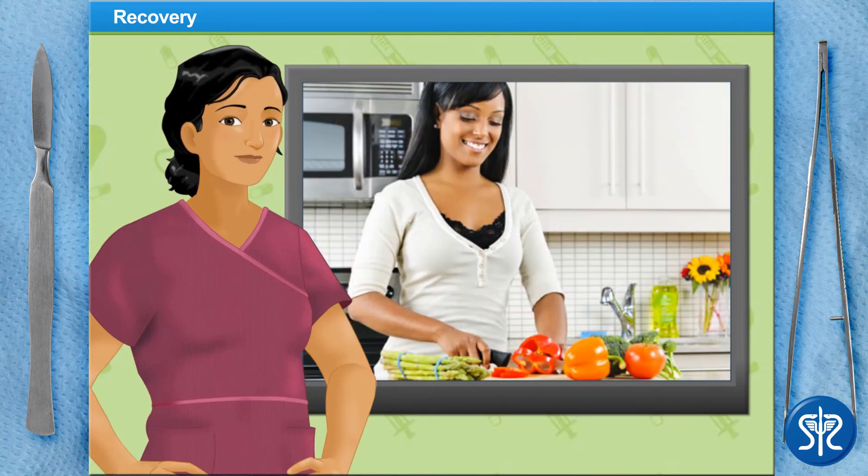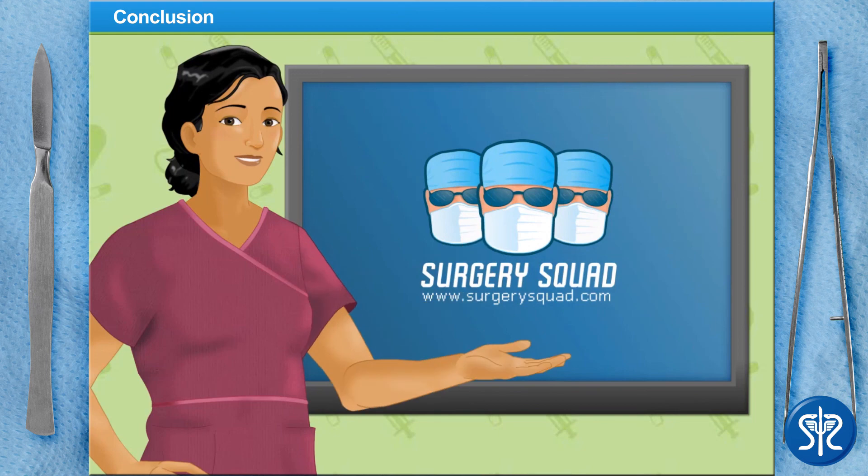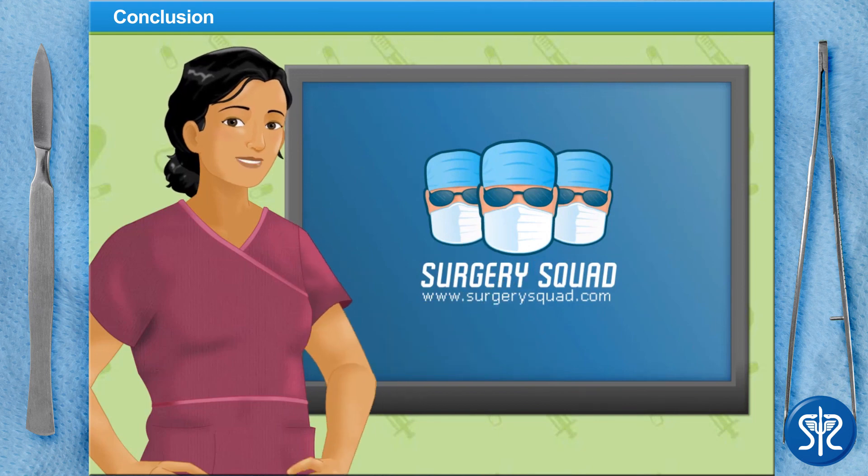Although the suctioned fat deposits are gone, if the patient does not maintain a proper diet and exercise regimen, the remaining fat deposits could enlarge, creating irregularities in the patient's abdomen. And that's abdominal liposuction. You've done a fantastic job. Why not try your surgical skills in another great surgery here at SurgerySquad.com?